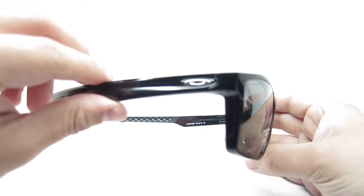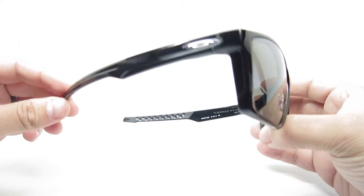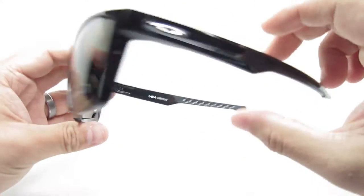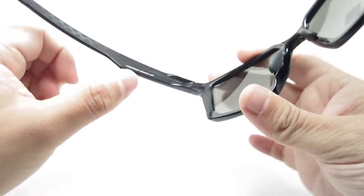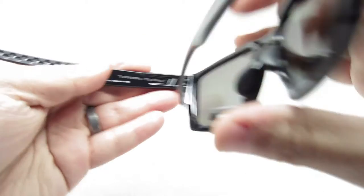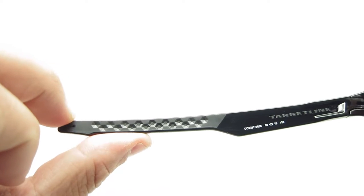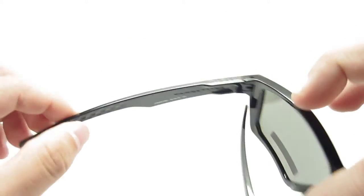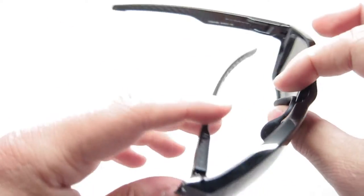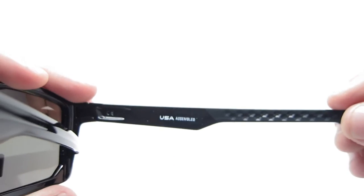So it is a nice one. It's a polished black. The emblem on the side is silver. Featuring the rubber nose pads here — really nice cool little grooves here. You can also see Oakley on top here on both sides.